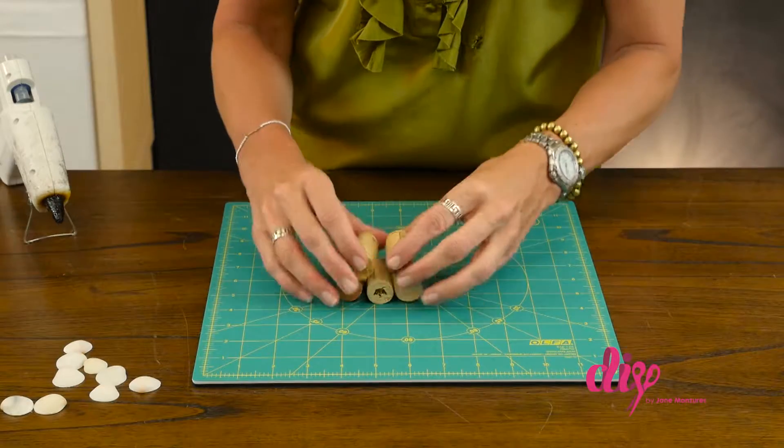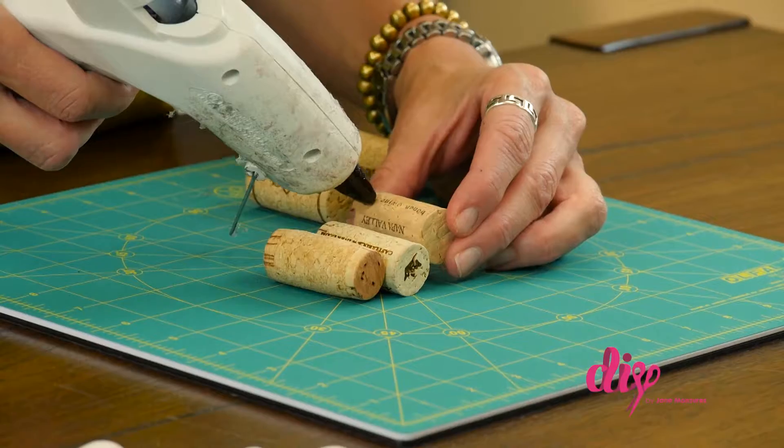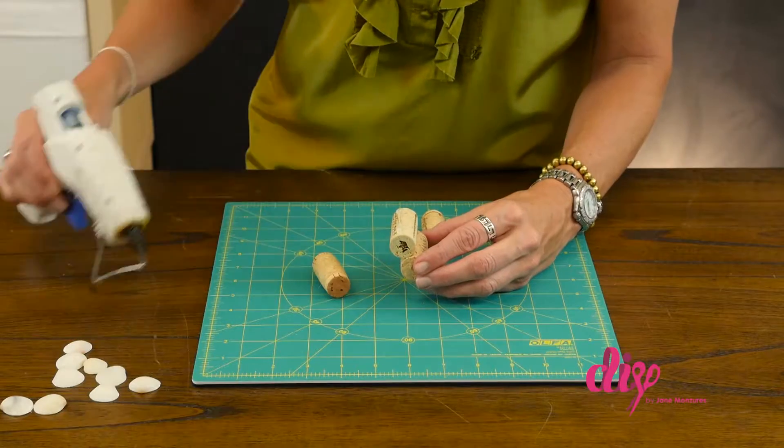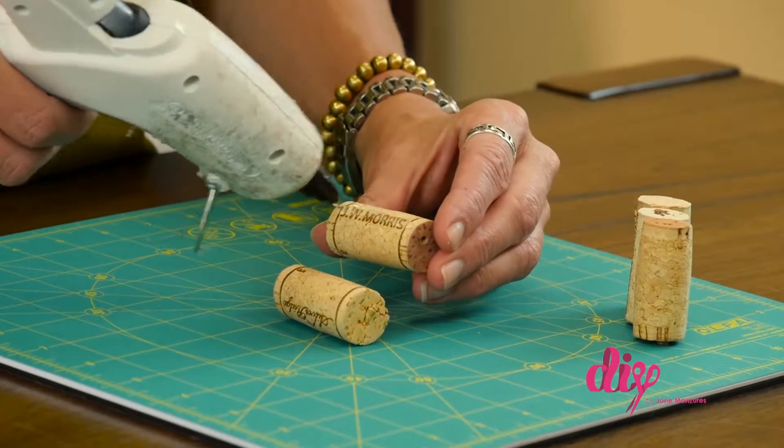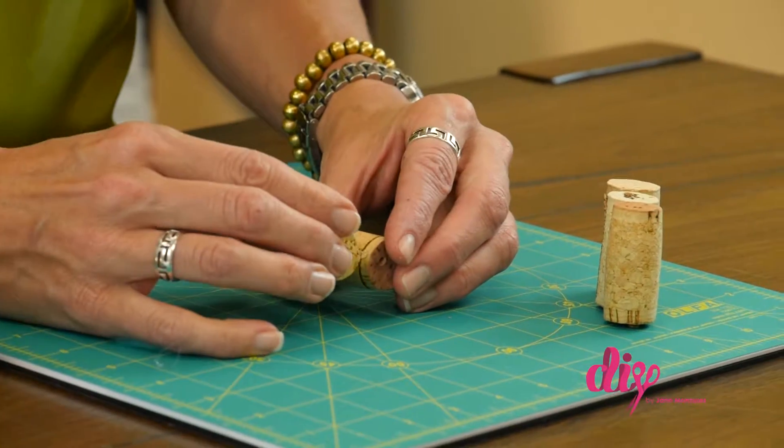Lay out the corks. I use five corks in each placeholder. Glue three side-to-side for the back, and then glue two side-by-side for the front.